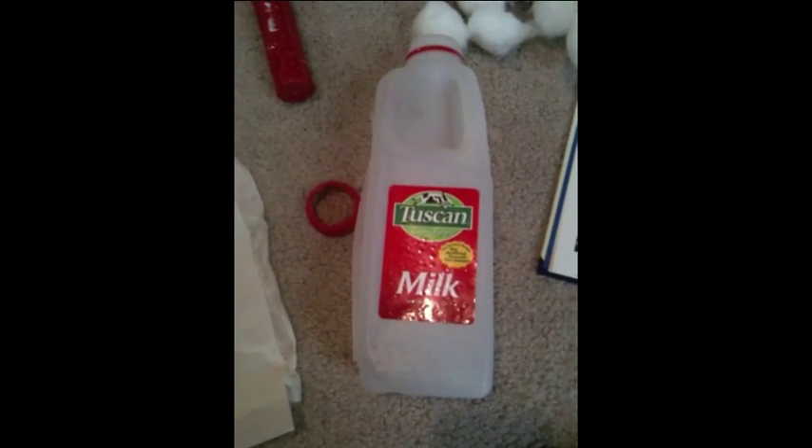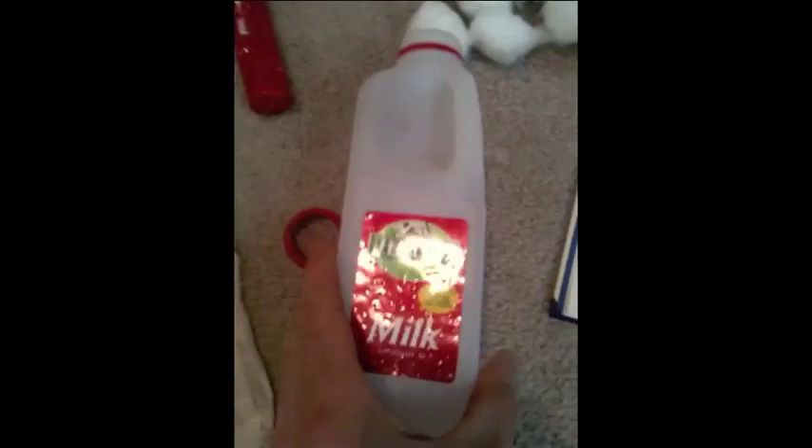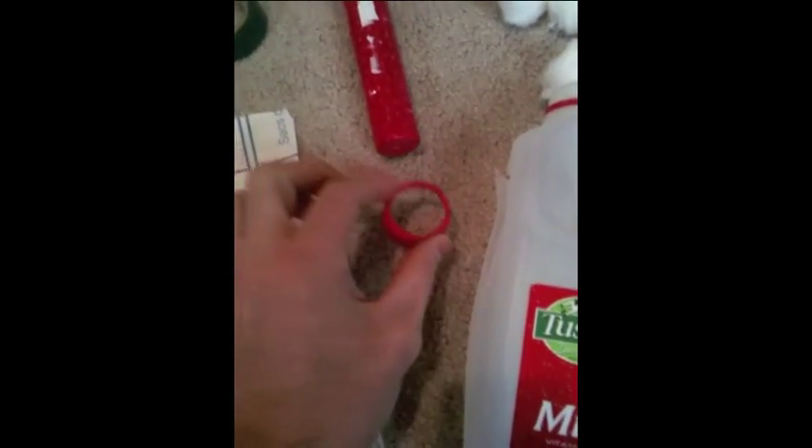Here's my material list for the HEPA filter system — homemade, I guess. We have the milk jug with the cap; I hollowed out the cap. We have the M&M's mini tube.